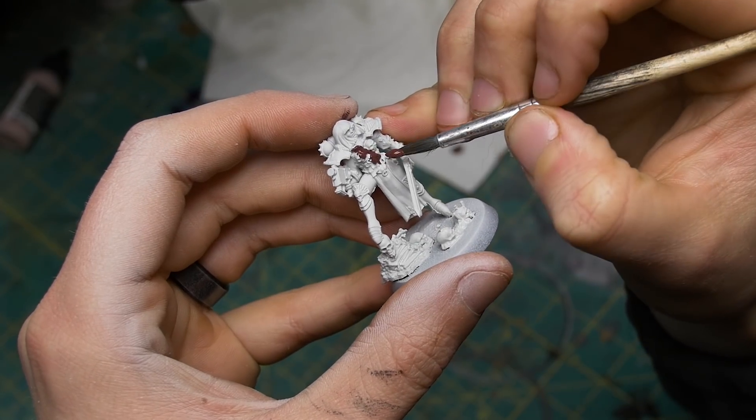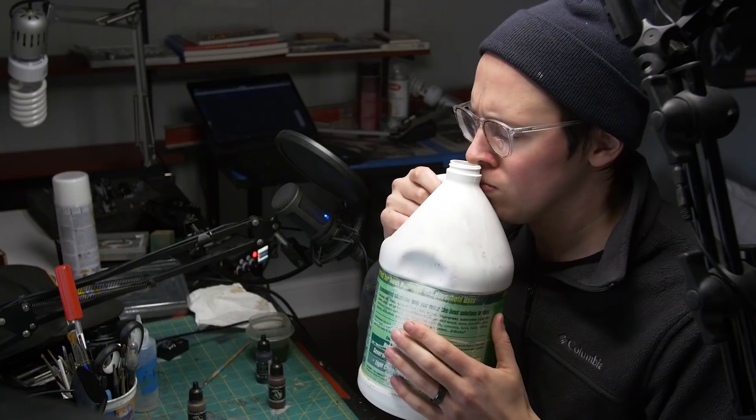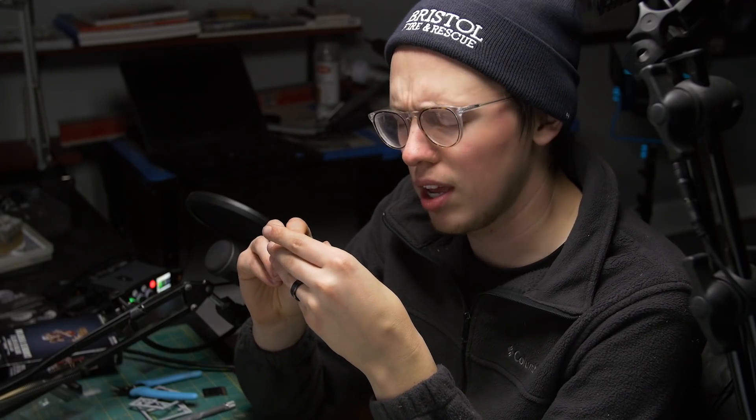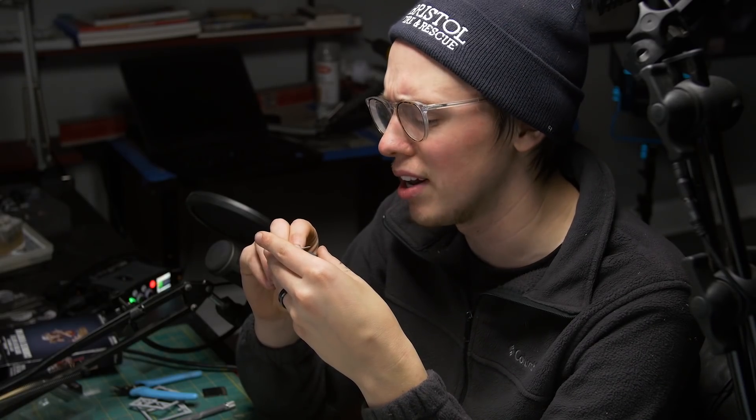Oh, that is the worst start ever. I better strip it to restart. Okay, primed again. This is the worst prime job ever. I better strip it and restart.